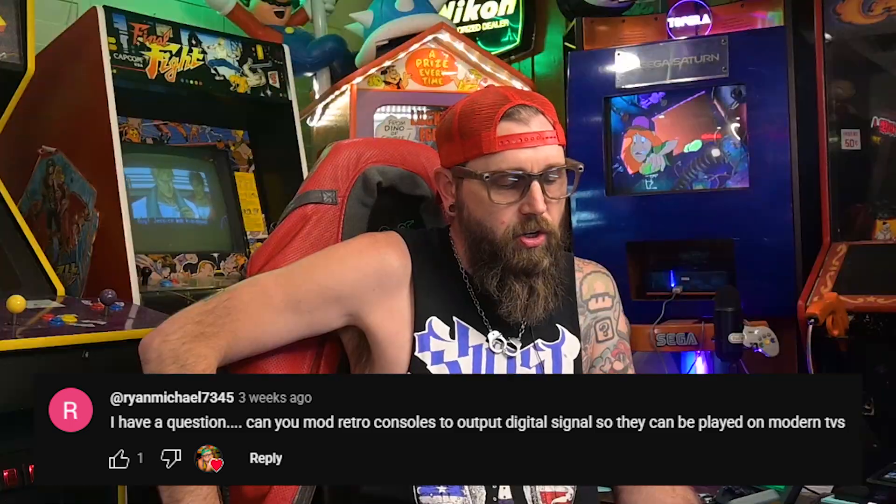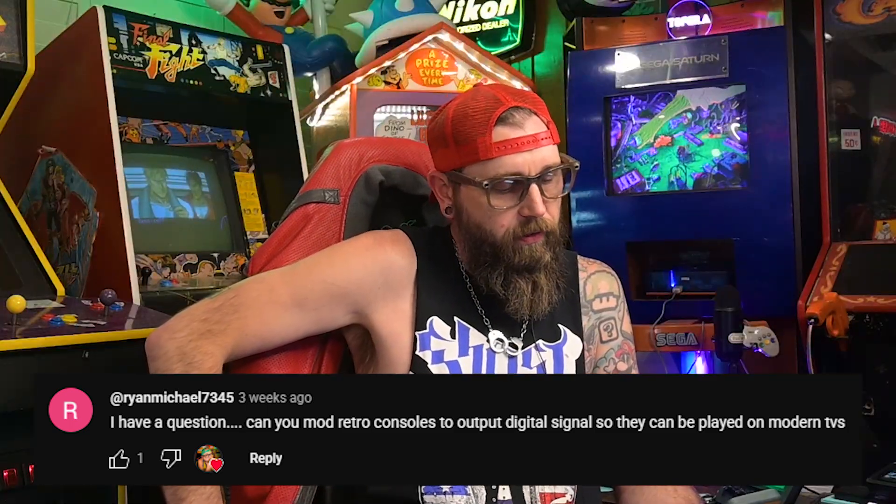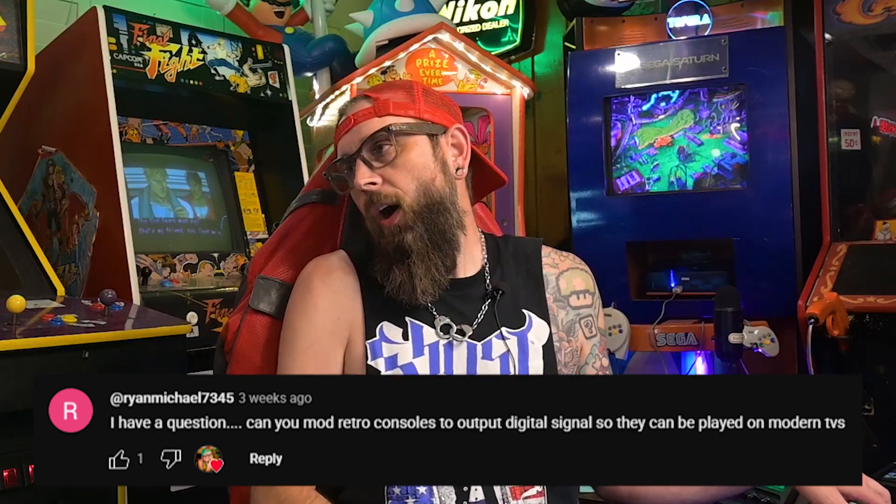He says, Dr. Mod, I have a question. Can you mod retro consoles to output digital signals so they can be played on modern television? This is a question that I asked myself when I first met Dr. Mod. What do you say? Can you do this?